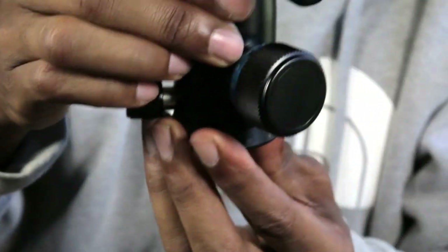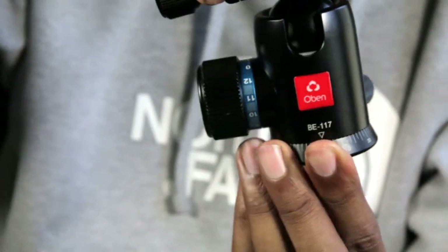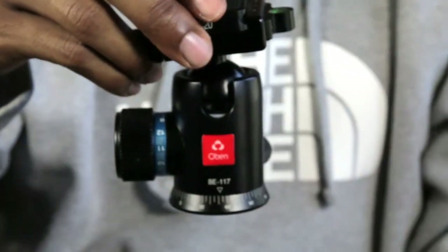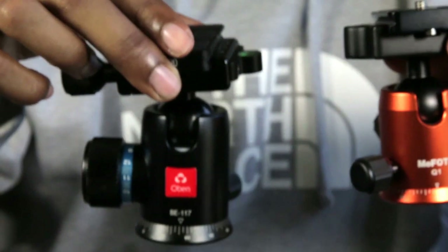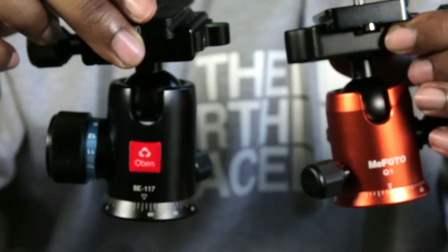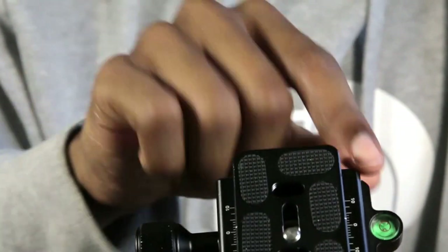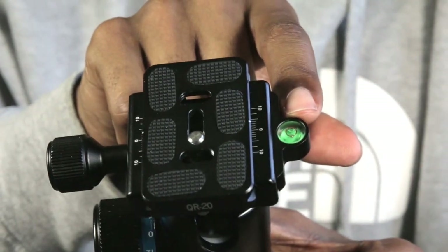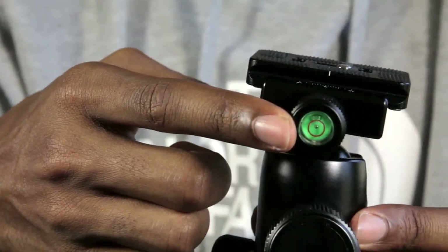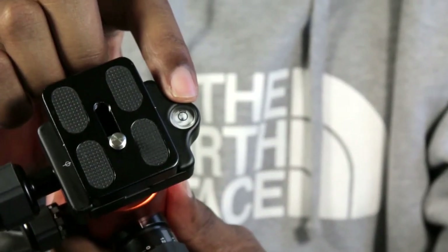This is a new ball head I just purchased about two days ago, so the pan is a little stiffer than on the MePhoto. And this one is quite a bit heavier than the MePhoto. But they both support up to 17.6 pounds of weight. What I also like about this one is it comes with two bubble levels — one on the quick release plate and one on the quick release plate handle. The MePhoto only comes with one on the quick release plate.